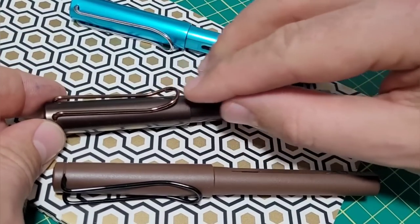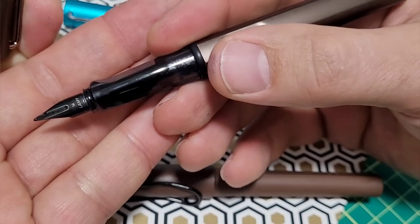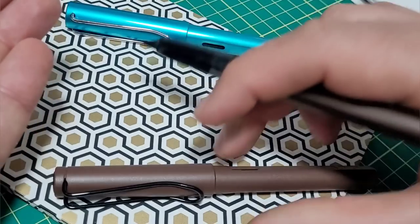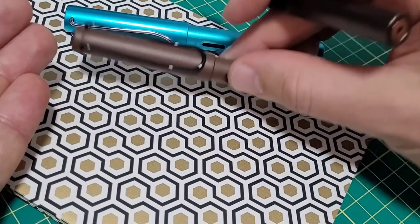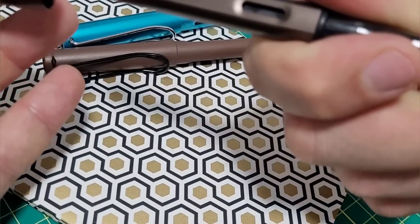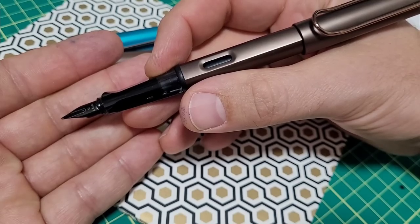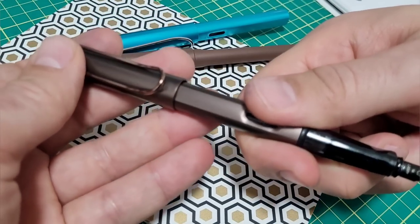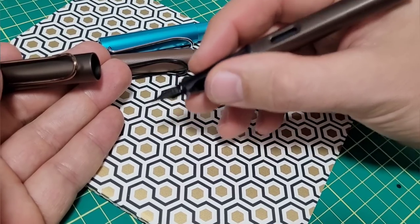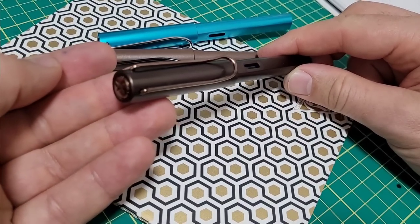The LX has a beautiful rose gold-like trim, still with the lovely snap cap action, a smoked section, and a black nib that gives it a really sharp appearance. I've never been a massive fan of the Safari, but this LX really sets it off — it looks classy, posts well, and has never dried out on me. If you want to stick with the Safari look and grip, that's fine too, but the Lamy LX is definitely a pen you should check out.